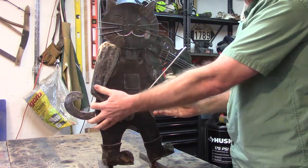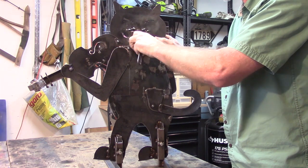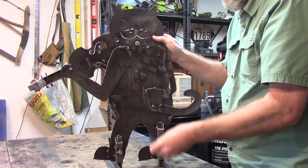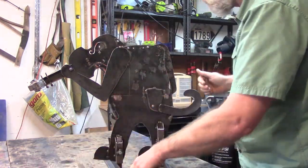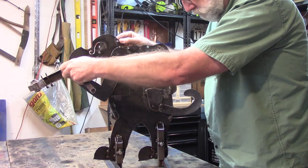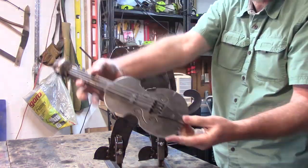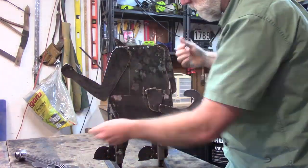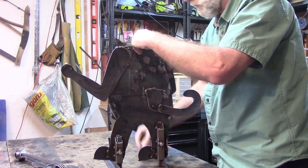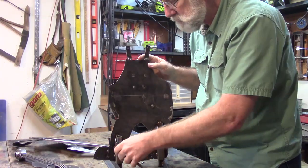Hello, welcome to Is Not Is Art Studio. This is installment number three in a five-part series of my making of Hey Diddle Diddle nursery rhyme yard art sculptures. This is the fiddle-playing cat, and I will be doing a combination of paint and rust patina. Knowing this would be a challenge, I made him so he could come apart. My production studio is now in full operation.